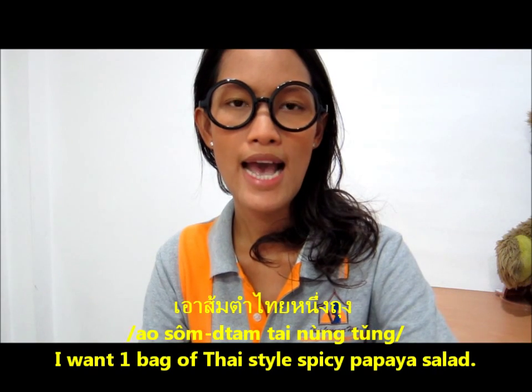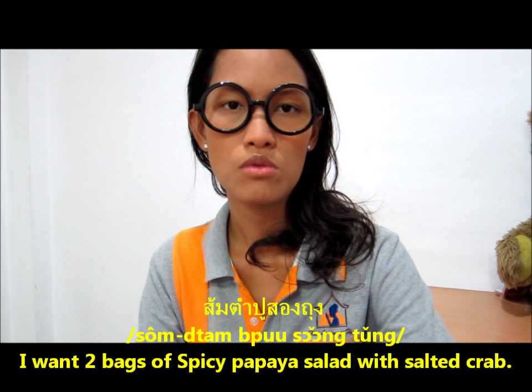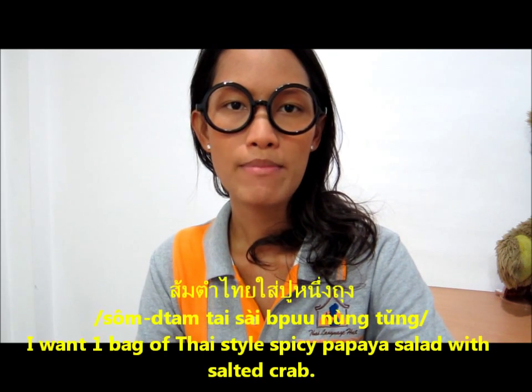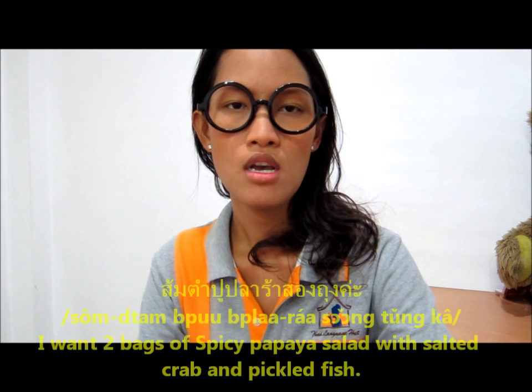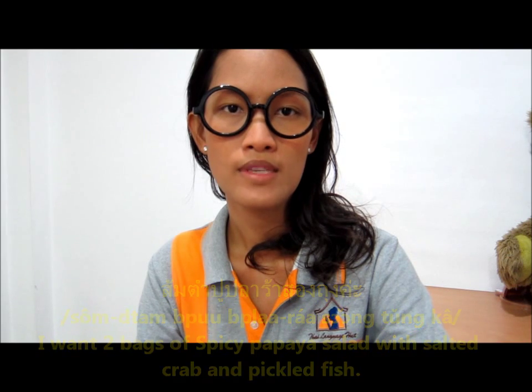สวัสดีค่ะ! Hi everyone! I'm Claire from Thailand Green Heart School. In this video, we will learn how to order. ส้มตำไทย 1 ถุง, ส้มตำปู 2 ถุง, ส้มตำไทยใส่ปู 1 ถุง, ส้มตำปูปลารา 2 ถุงค่ะ!